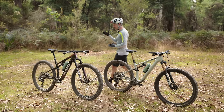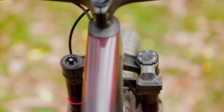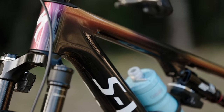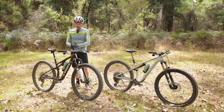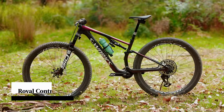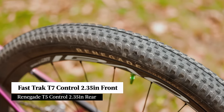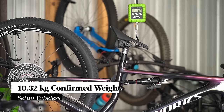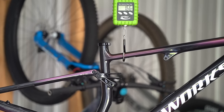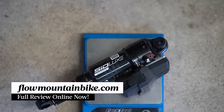The top-of-the-range S-Works Epic is priced at an astonishing AU$24,000. It comes with RockShox Flight Attendant and is the only model to get the premium FACT 12M carbon frame. It also comes with SRAM XXSL transmission, Level Ultimate brakes, Roval Control SL wheels with a Specialized Fast Track T7 on the front and a Renegade T5 on the rear. Confirmed weight for this Epic S-Works test bike is 10.32 kilos. Individual component weights and the full review are available at flowmountainbike.com.